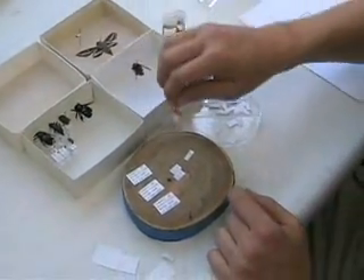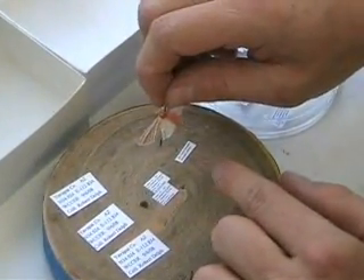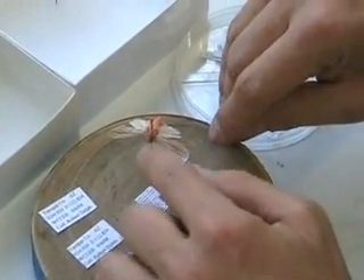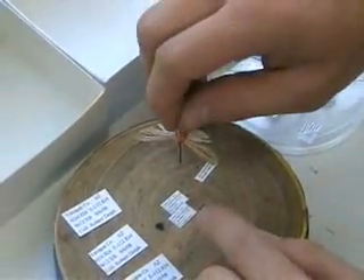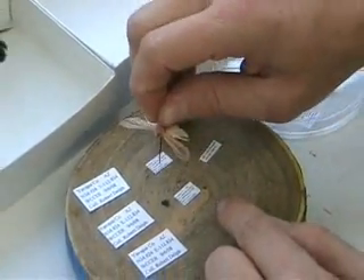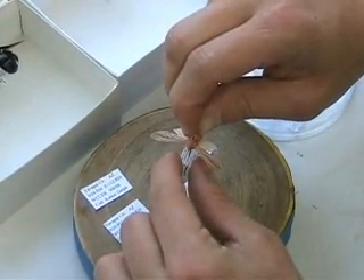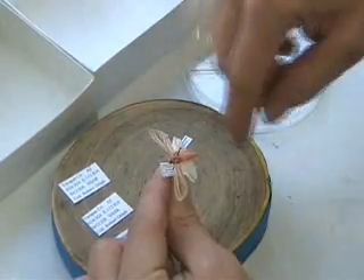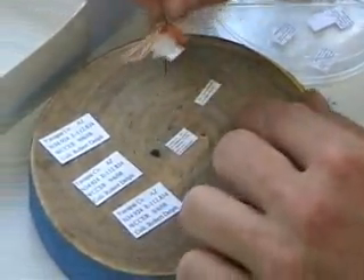Moths and butterflies — you put the label on them the same way you would with a pinned insect. With pinned insects, the label reads from left to right, head to abdomen. Butterflies and moths may look like there's space at the front, but it's still better than having the label going left to right across the thorax.